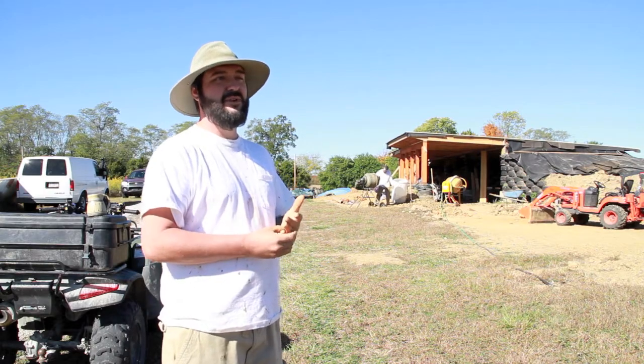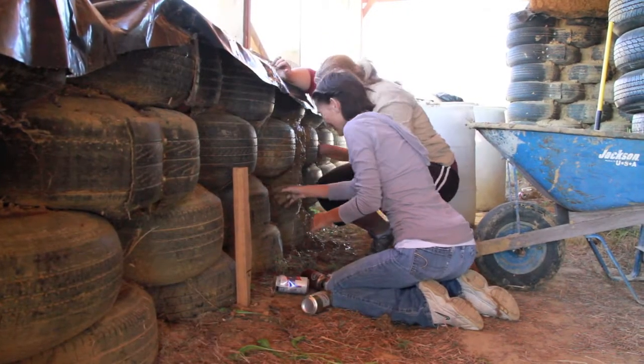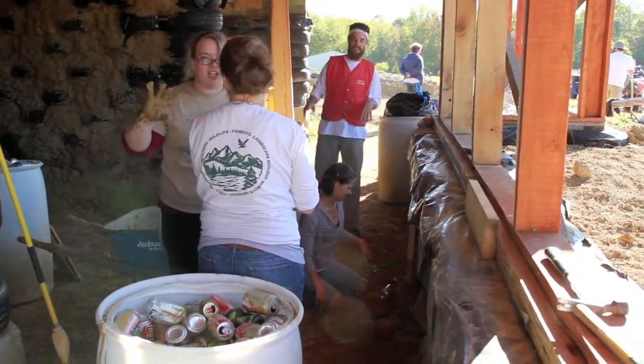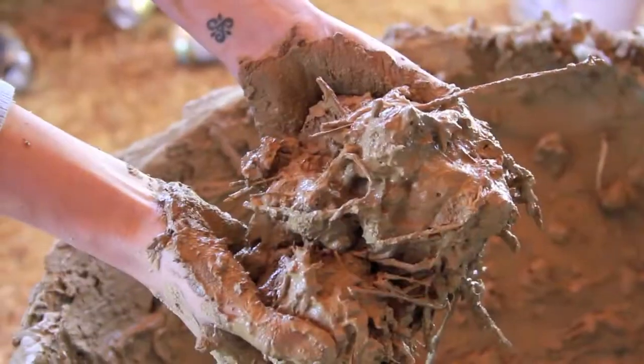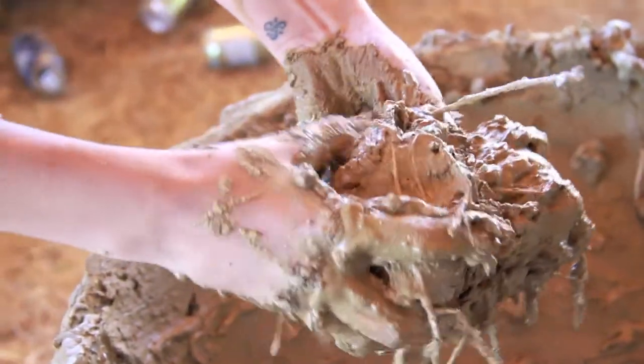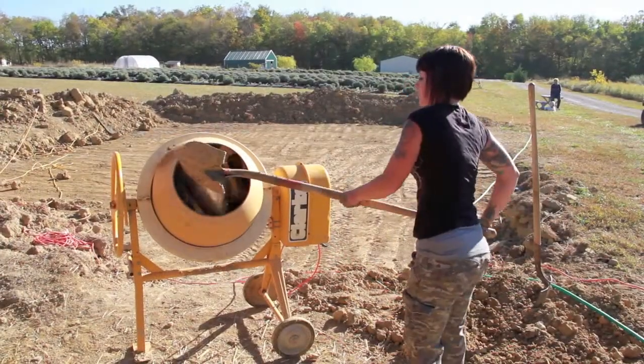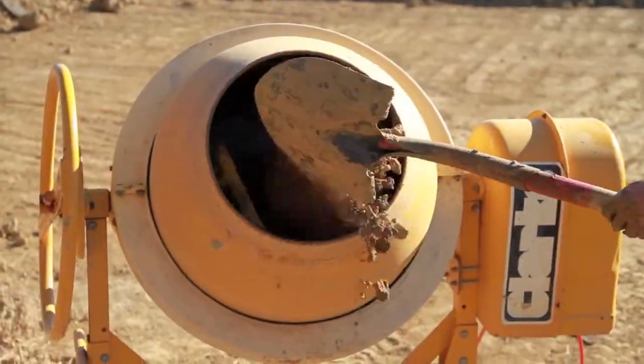About three yards of dirt we put in each tire at 350 pounds. Today we're cobbing the walls — we're filling the tire voids with cans and dirt. The cans are just for extra filler, and then the clay that we mix with straw bonds the cans in, and it forms like a concrete finish. It's just as strong and solid once it dries.